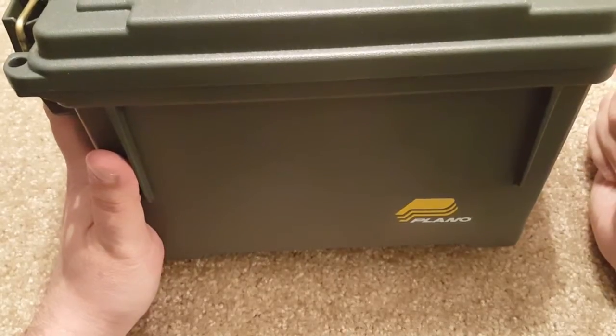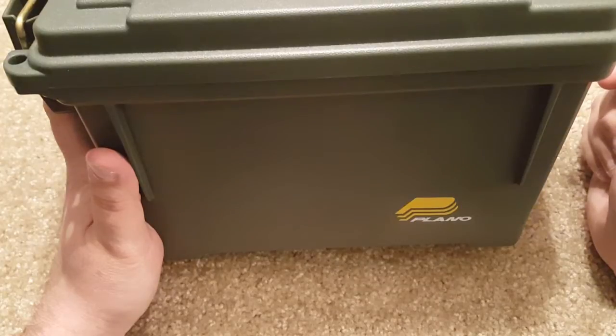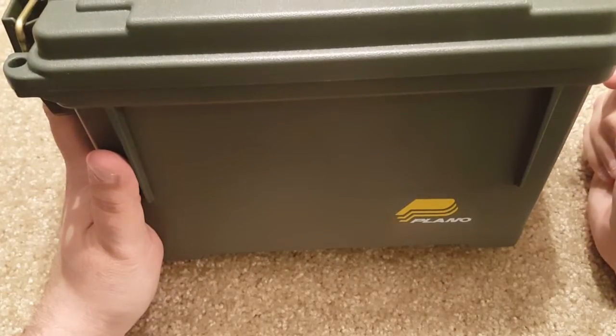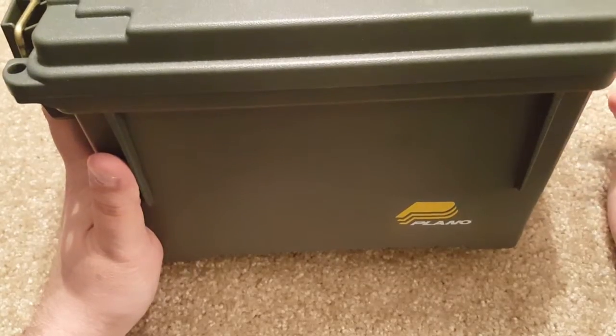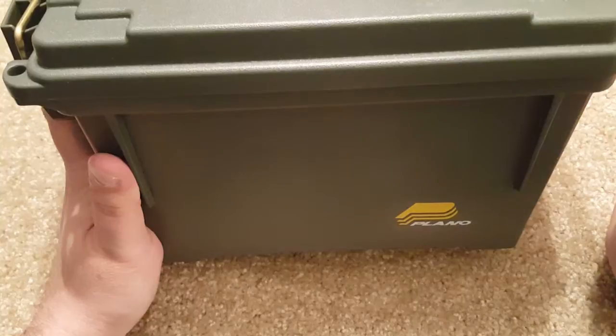I've purchased about 10 of them over the last few years. I'm not going to do any crazy things like jumping on it or submerging it in water, although from what I can see they are water resistant and very sturdy — they probably would hold me and I'm a heavy guy. I just wanted to show you a little bit about their construction and what they can handle.